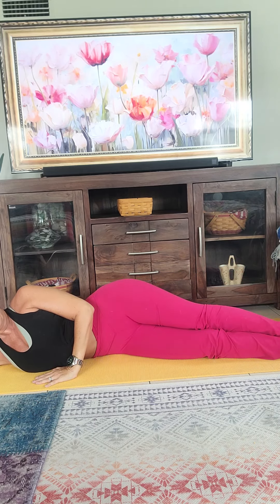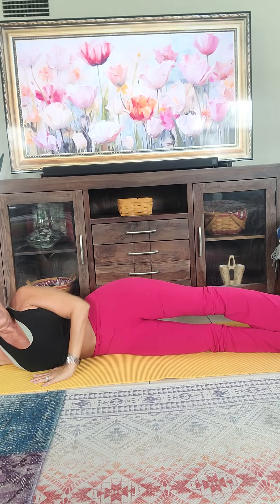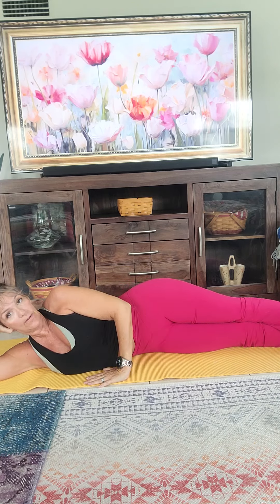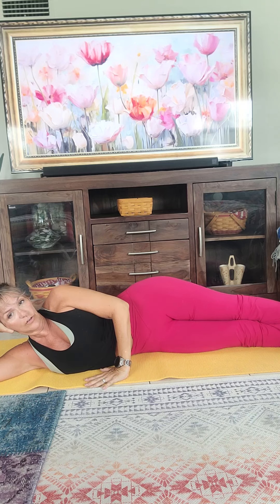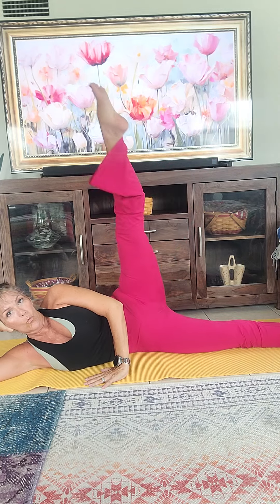Alright, we started out doing big kicks. Flex the bottom leg, point the top leg. Story: yesterday I had an 88-year-old lady in one of my classes. She was amazing — on the floor, getting up and down. I just wanted to encourage you, if you can, keep doing that. Get up and down off the floor — that is one of the best things you can do for your health, longevity, and wellness. Tummy tight, hand in front for support. Big kicks — up, rotate, and squeeze.